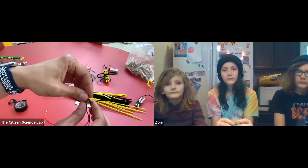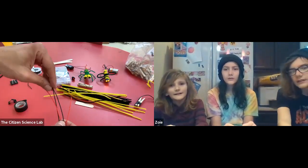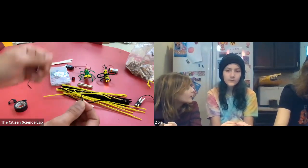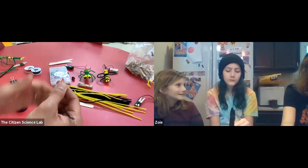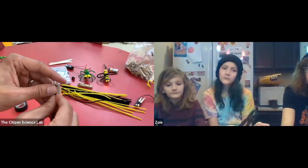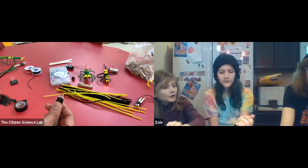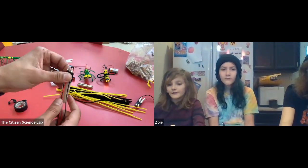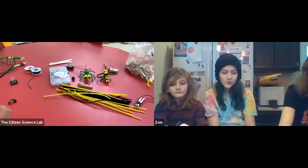Take the two LEDs and put them together. Go ahead and twist the black wires together now, and twist the red wires together as well. Take your popsicle stick and place the eyeballs flat against it, then take a piece of tape and secure them to the popsicle stick. Secure the bottom portion of the LEDs to the stick as well.